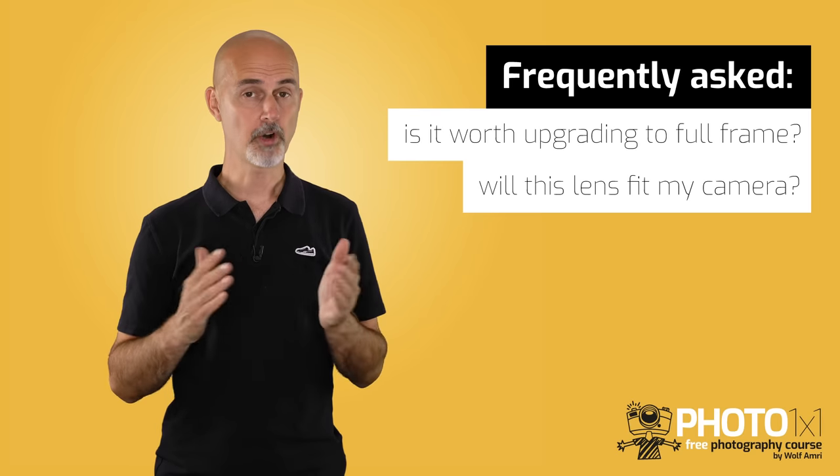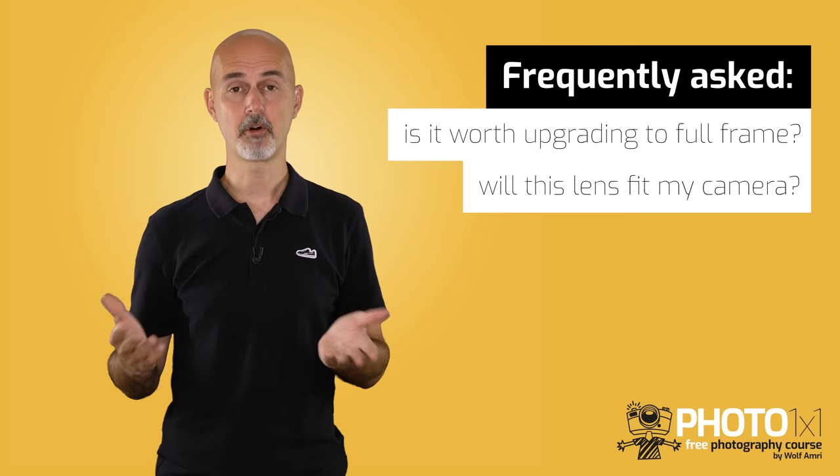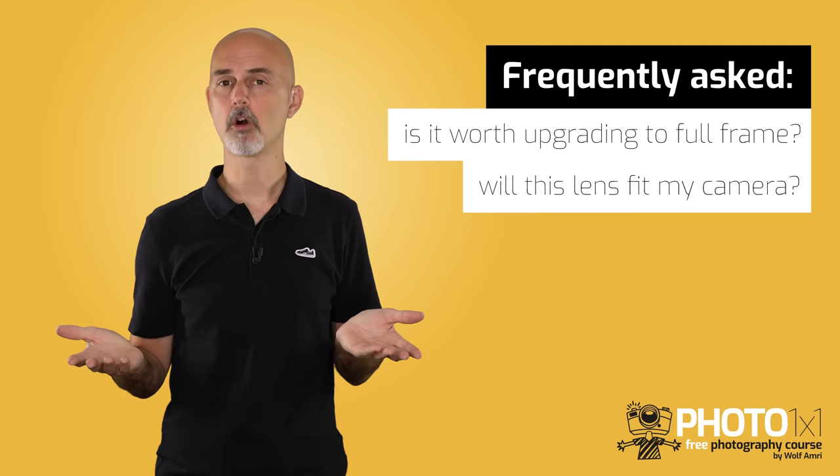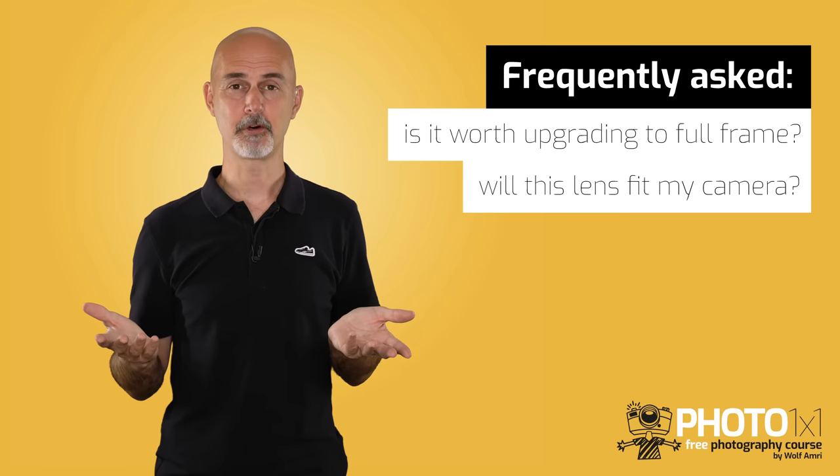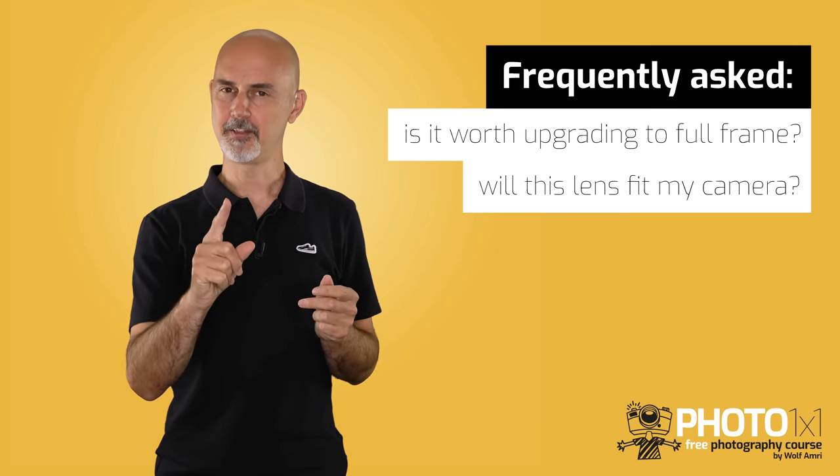In our Facebook group we often get questions like: I own a crop sensor camera, is it worth upgrading to get a full frame camera, or will this lens I want to buy fit my crop sensor camera? Let's start answering these.